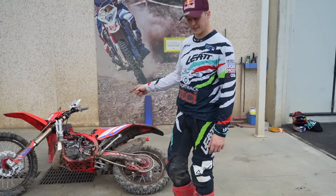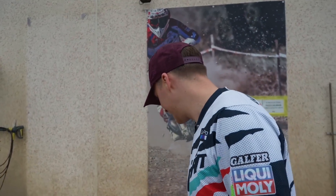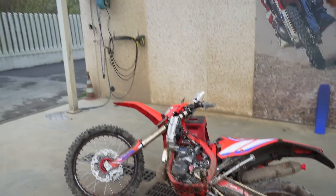I've taken everything off it to give it a good clean — taken the bash plate off, taken the tank off, put a filter cover on it, and I'm just going to blast it now with the world's hottest pressure washer. Makes life easy.